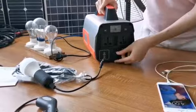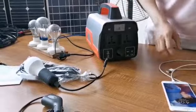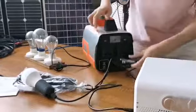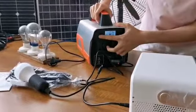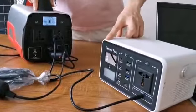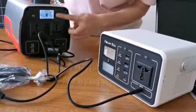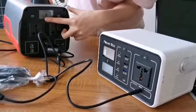Also, this is the cigarette lighter output — you can charge using the car charger, or use your car devices just as you would in your car. The discharging power is 40W.